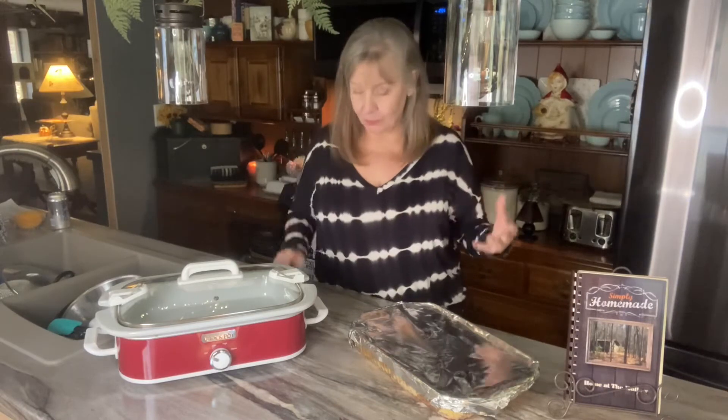Good day and welcome to Home at the Hollow. Today's recipe is one that is so versatile that you're going to absolutely find a way to use it and incorporate it into your meal routines.